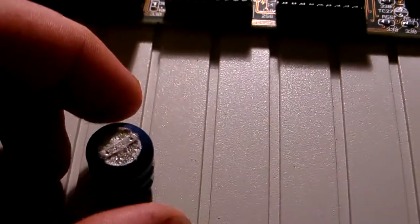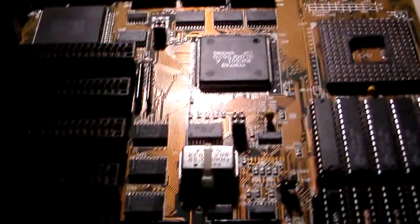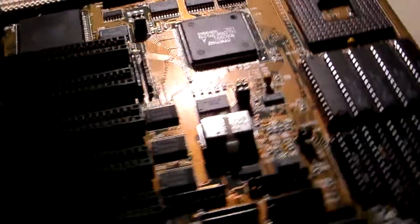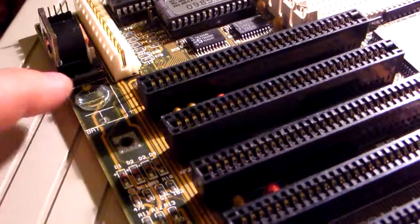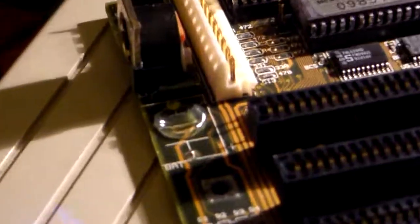Hello again, just quickly, I wanted to show you that leaking battery. As I said, the board is actually brand new, never used before, never even turned on. And I just removed the battery that was on the motherboard. As I was showing you, there's a bit of corrosion. There's actually some further corrosion there if I can zoom in on it.